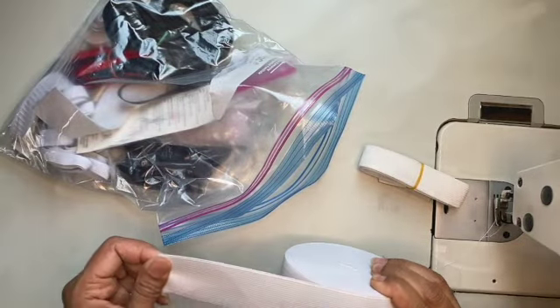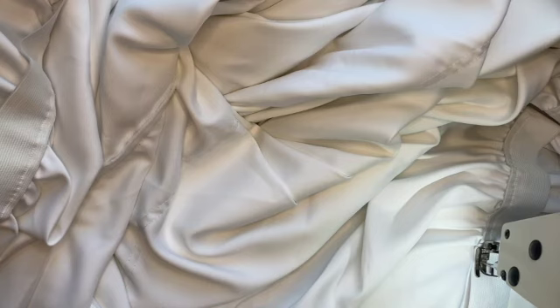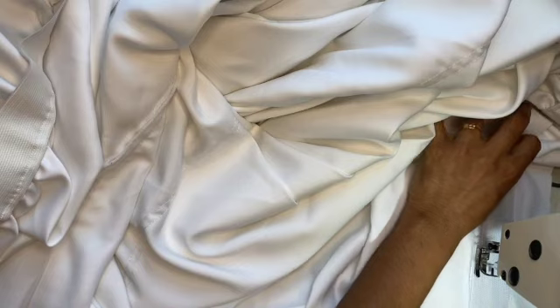I chose a pretty wide elastic here, and after sewing that elastic I'm going to sew it twice, and then fold the fabric over the elastic ends and sew it one more time.